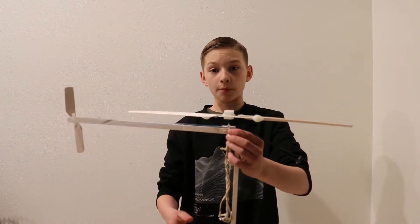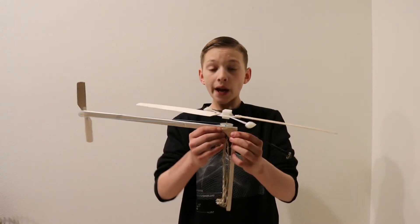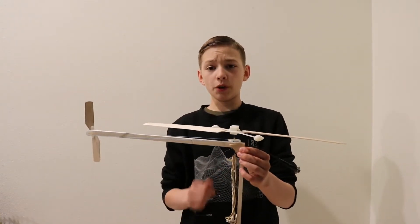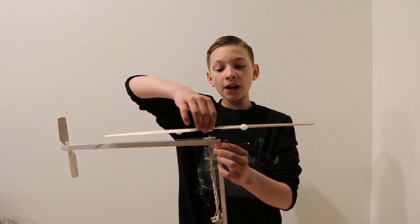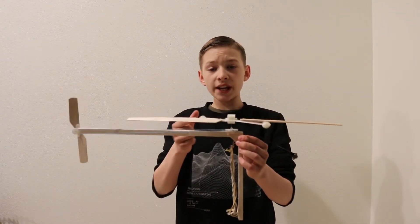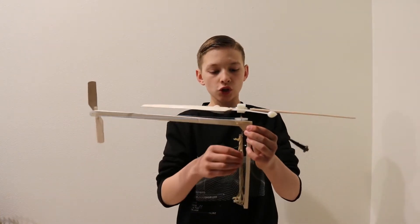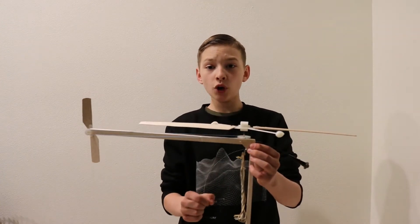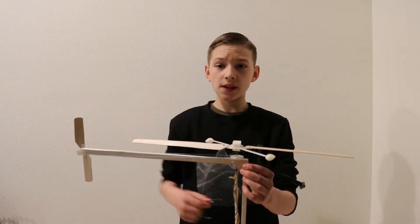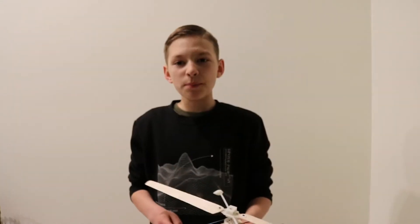This helicopter gets all of its power from these rubber bands. I need so many rubber bands because the helicopter blades are too big for one rubber band to move. So I need multiple rubber bands working as a team to move these blades fast enough for the helicopter to take off.